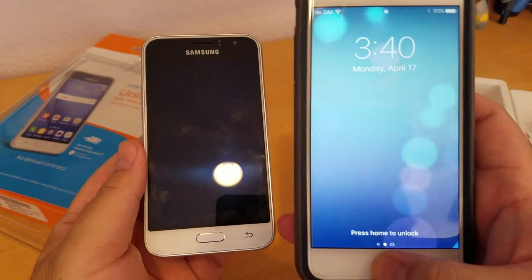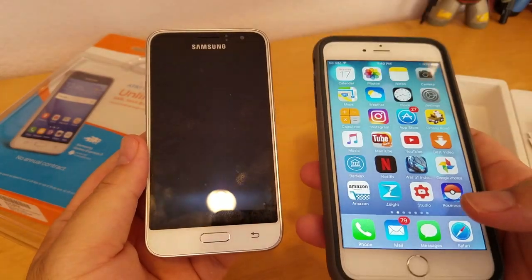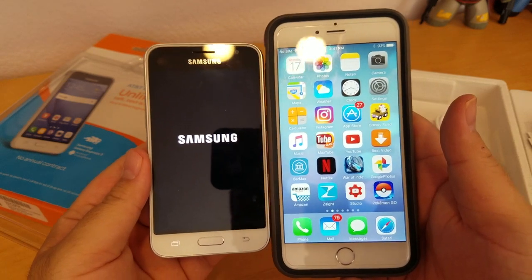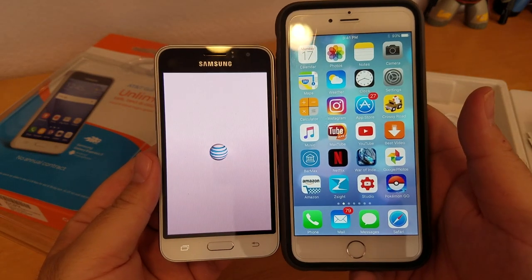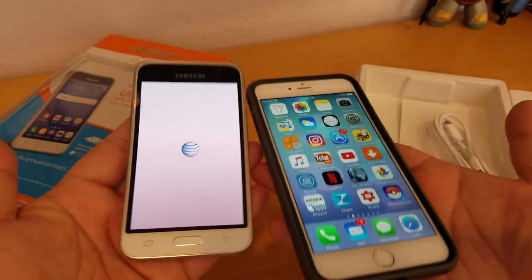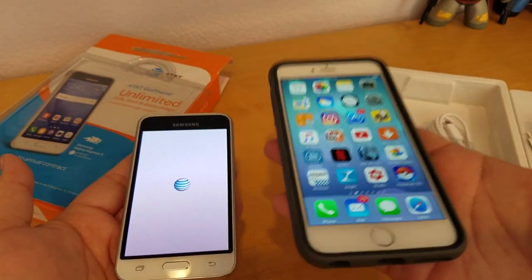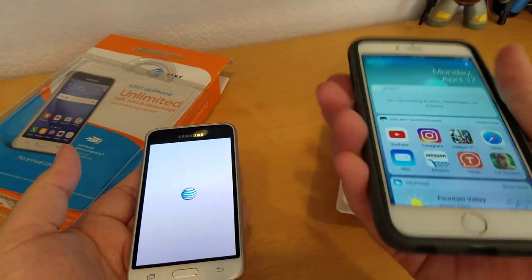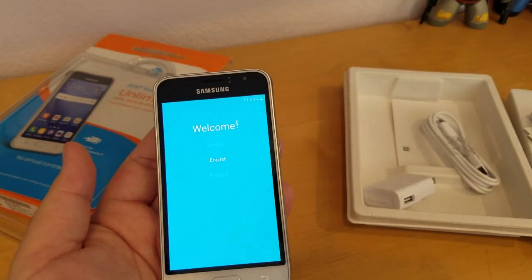Let's power it up. It's starting up. Here's a side comparison to my iPhone — a lot smaller in screen size, and the weight is a lot lighter than the iPhone, even though I have a case on it.